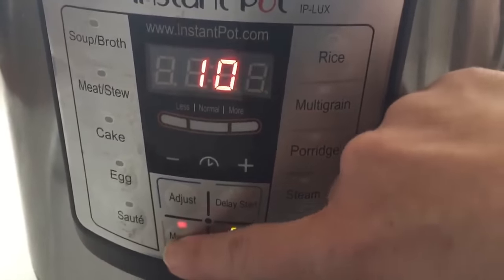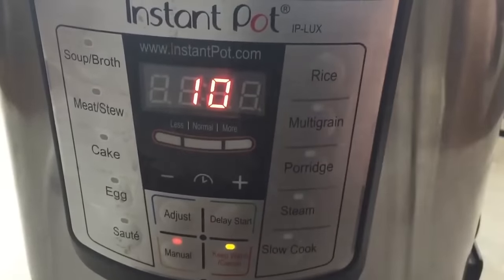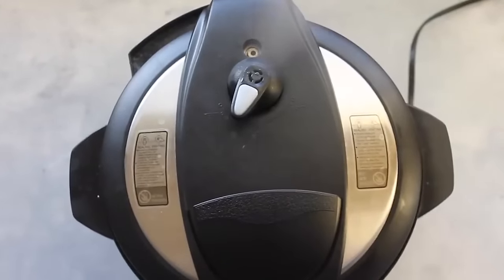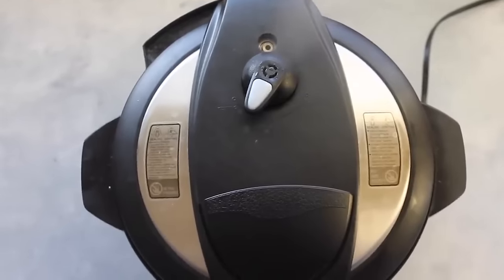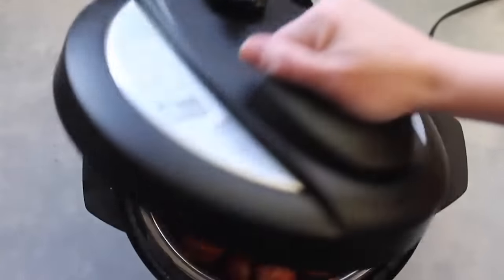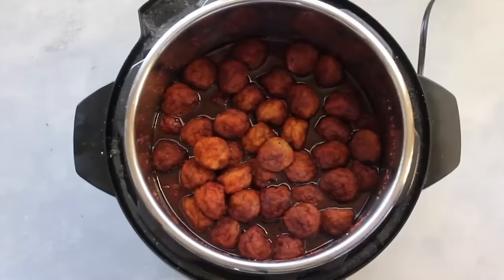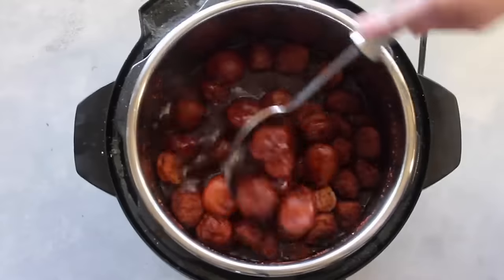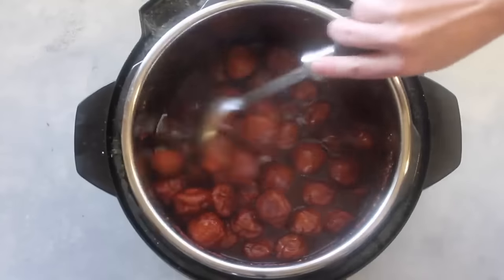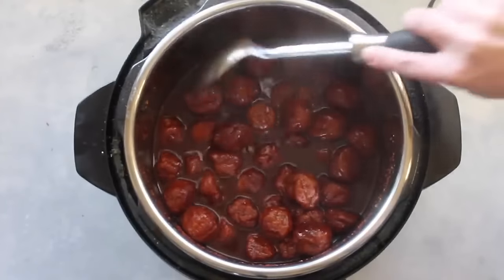Push manual and set it for 10 minutes, then just walk away. When it's all done cooking, you can do a quick release. Notice how the steam is coming out quickly — that releases all the pressure. When it's done steaming and nothing else comes out, you can turn it and open it. Just be careful, it's going to be a little steamy and hot. Let them cool down for about a minute, then mix it all together to get that sauce covering all of the meatballs. You can serve this over rice. This really is one of my kids' favorite recipes.